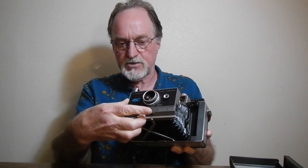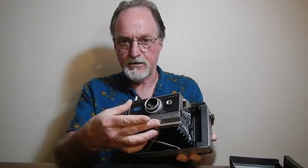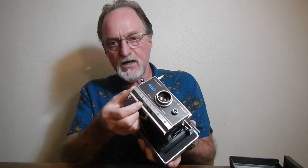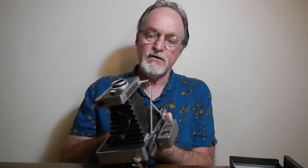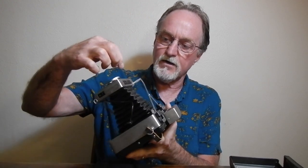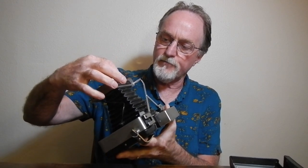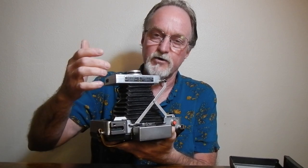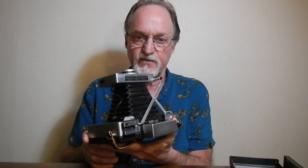The film speed wheel is always kind of a pain to turn — I think that was by design. It has a lighting selector with this yellow marked driver here, and that tells you whether you're using high-speed film or regular film, whether it's outdoors, indoors, or used with flash. Then it has the normal wheel for lighten and darken around the lens front.